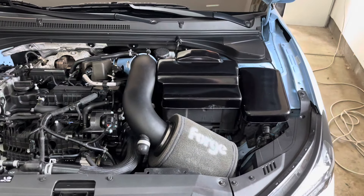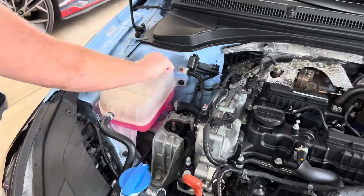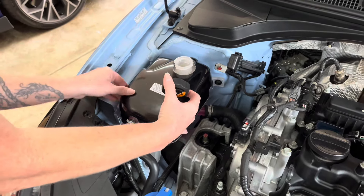The pieces came well-protected and packaged. There are two different installation methods, depending on which piece you're installing. The first method is double-sided tape, and the second is Velcro. Both methods are easy to do.